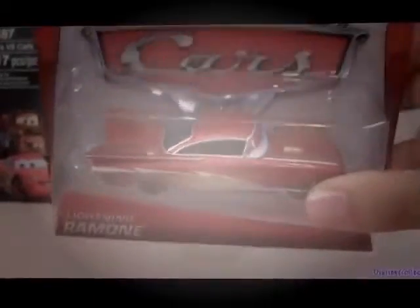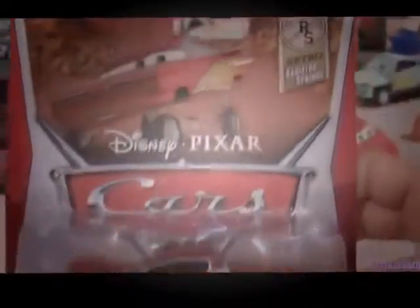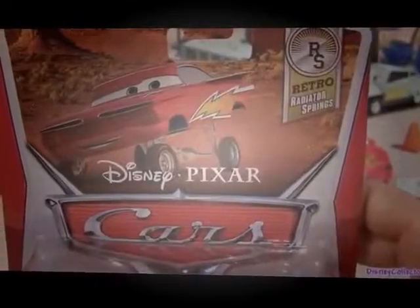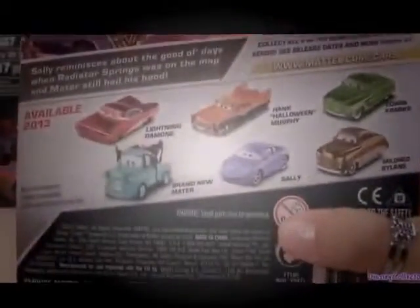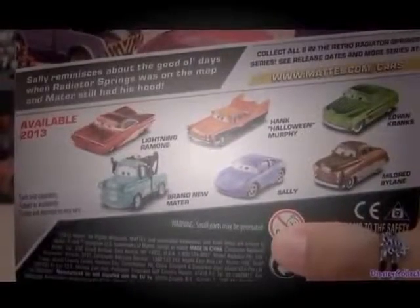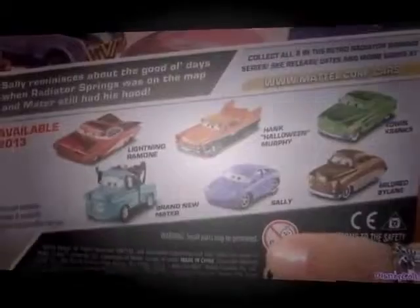This is a 1:55 scale diecast original from Mattel and he's from the Retro Radiator Springs 2013 collection. Let's see the back. It shows you some other diecasts like Brand New Mater and Hawk Halloween Murphy coming soon to a store near you.